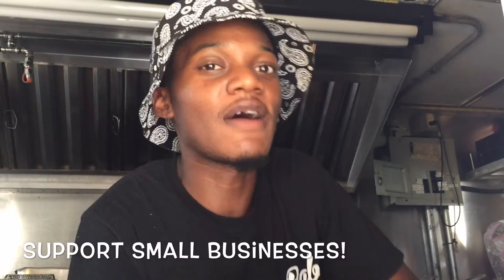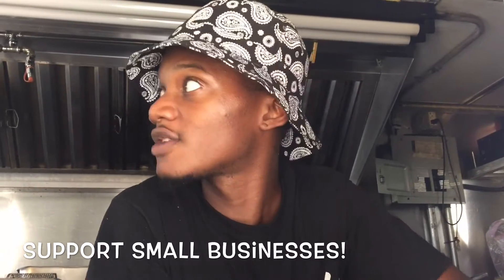We're on South Beach, 1805 Washington. We're also on 79th Street and Northeast 4th Court.